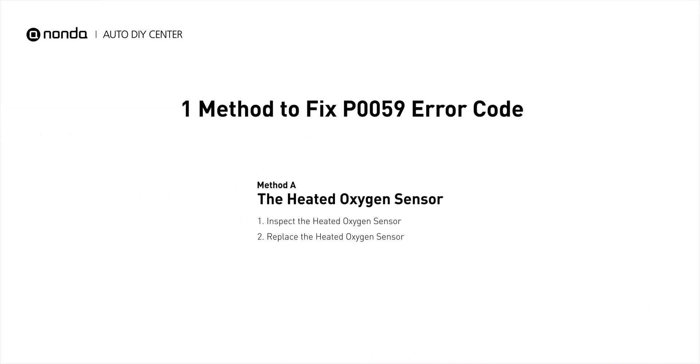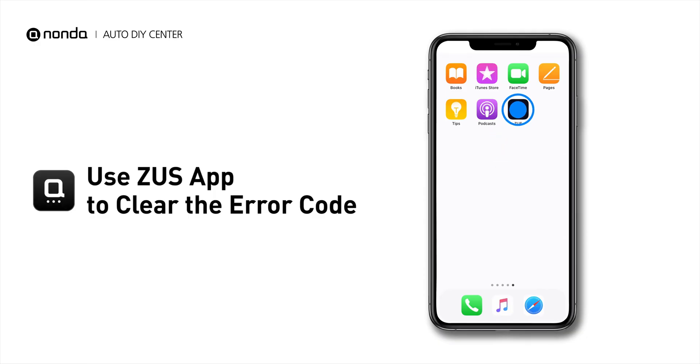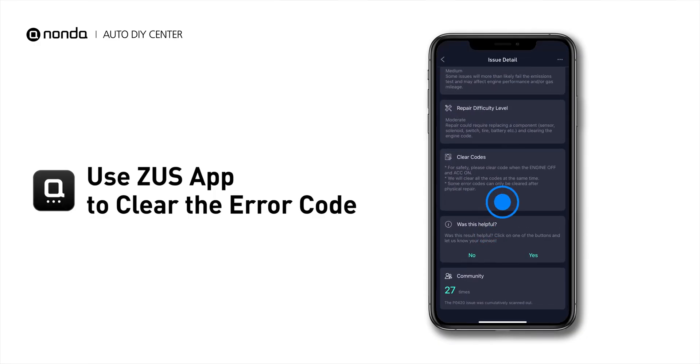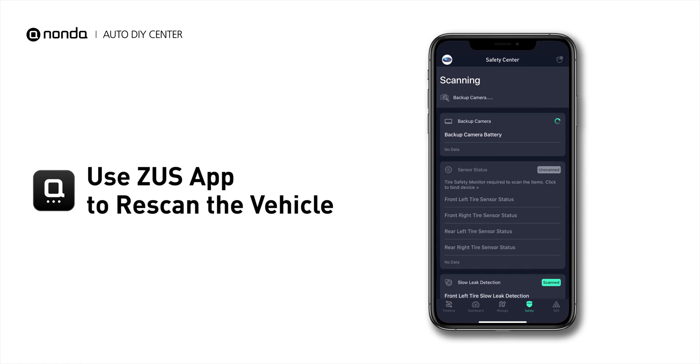So here is one of the most practical solutions to fix the P0059 error code. After the repair, you can now use the Zeus app to clear the error code. Tap the rescan button one more time to make sure everything is fine with your vehicle.